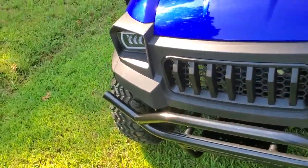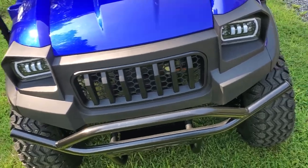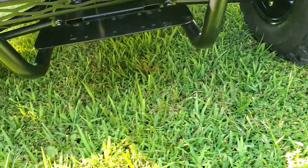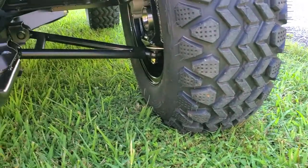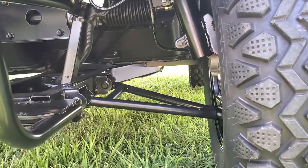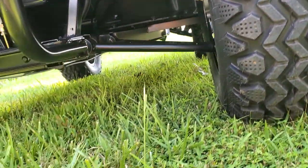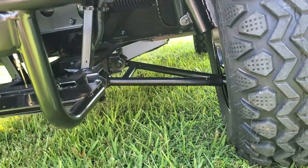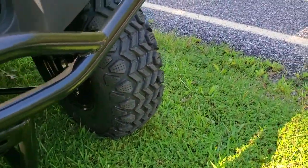If you compare this to all the major brand names in America today, you're going to see you get so much more for your money. This thing's got a two-year parts and labor warranty. Down here on the front of the bumper you've got a winch mount if you want to put a winch on it. You've got independent strut type suspension, rack and pinion steering — this thing's almost like power steering. It's got a lot of ground clearance, a heavy-duty steel powder coated frame, and four-wheel disc brakes.